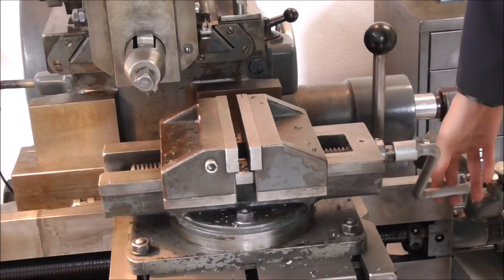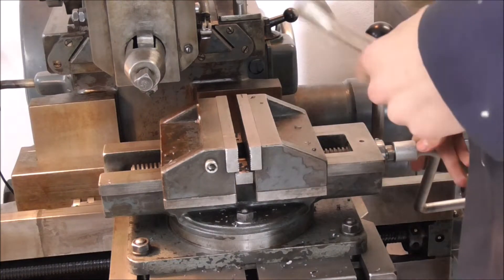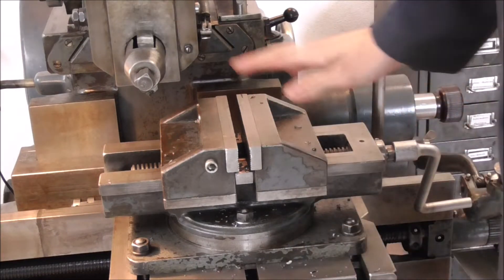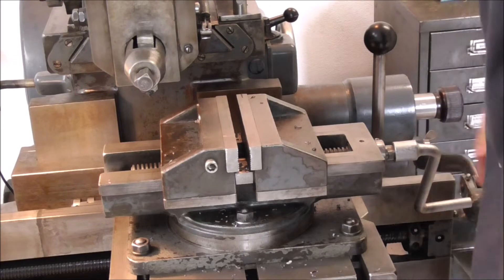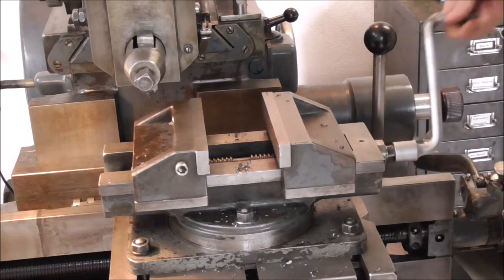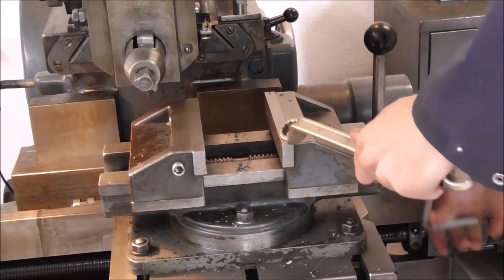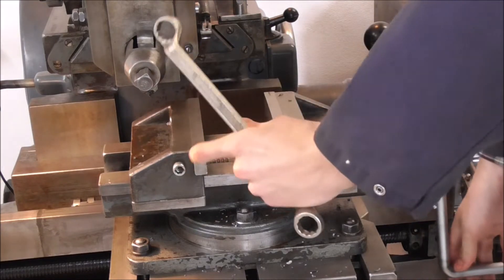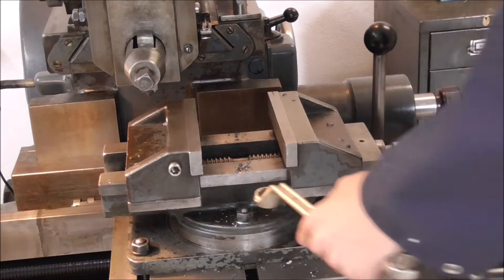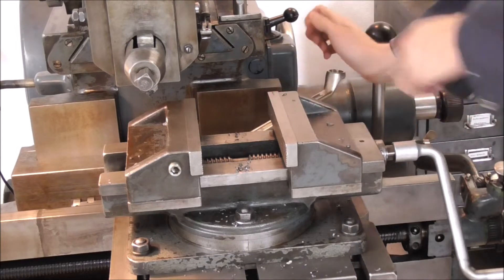Now on to my next weld, concerning the shaper. Anyone who's seen at least one video starring this machine knows that the vice is not the greatest regarding its clamping pressure. That's due to the nature of the thing itself — it's two moving jaws, which essentially doubles the travel of the jaws per revolution, and therefore the lever forces are cut in half, and that's also the clamping forces of course.